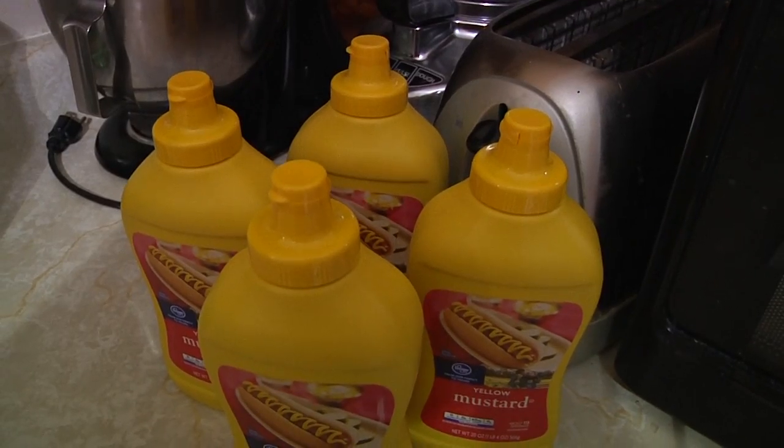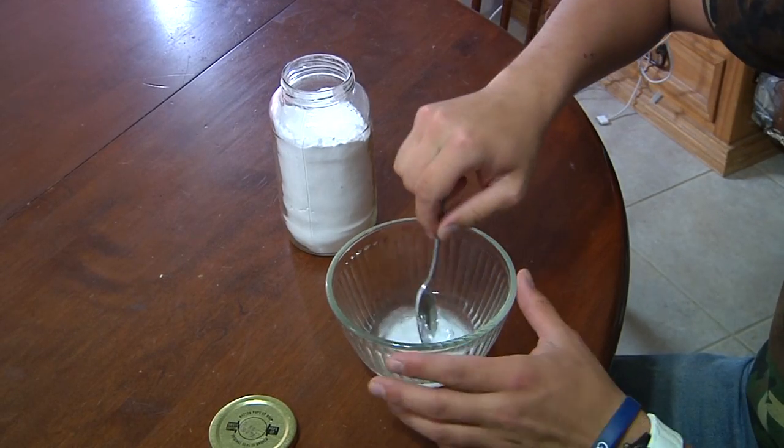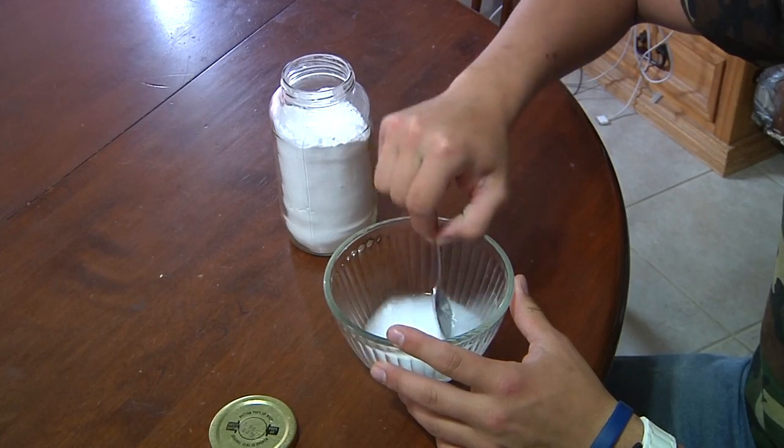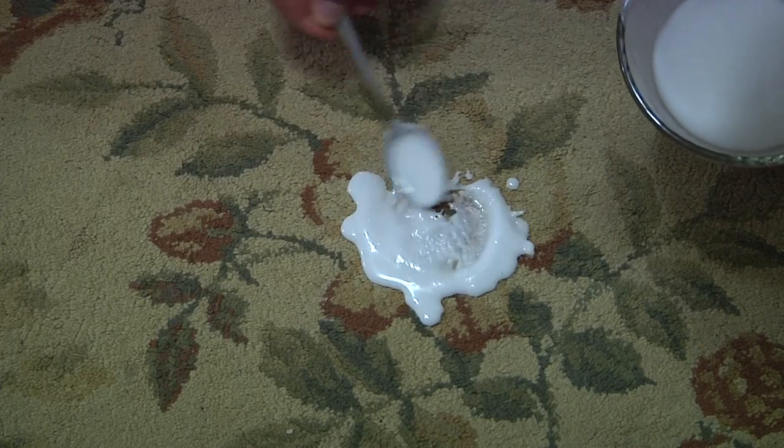Number 4. Nobody likes puke on the floor. Nobody. If you do, seek help — expensive help. But when you get puke on the floor, whether it's dog puke, kid puke, or whatever kind of puke you've got, one easy way to get that stink out is to take some baking soda and water and make a nice slurry. Clean the puke up first, then put that slurry on top of the spot, rub it into the carpet, and leave it till morning. Then just vacuum it up and voila — no more stinky puke smell.